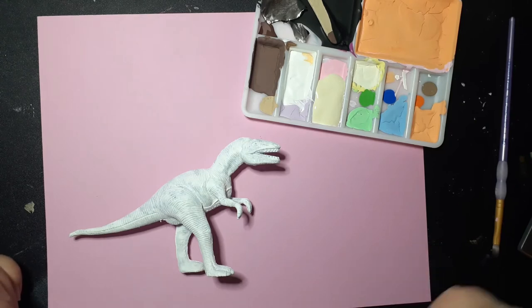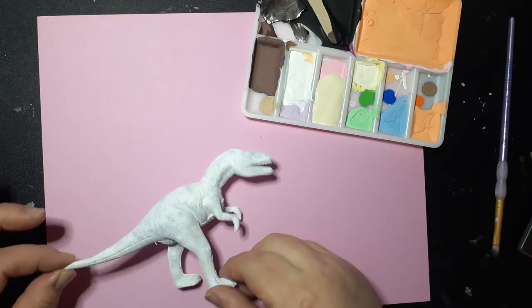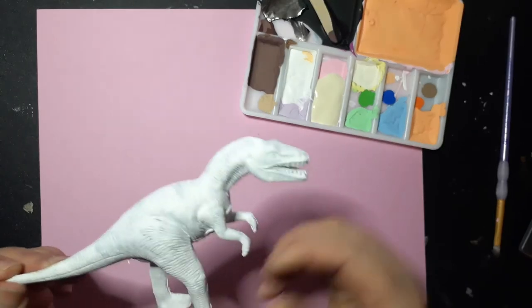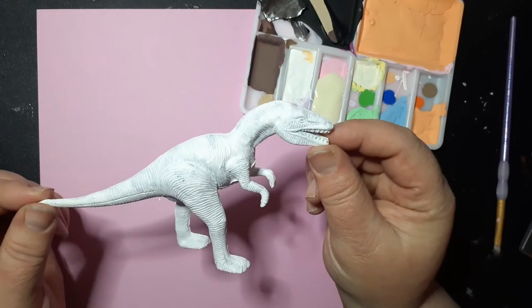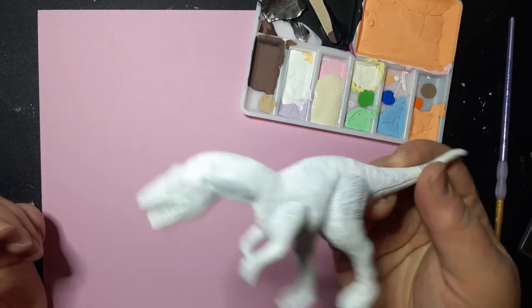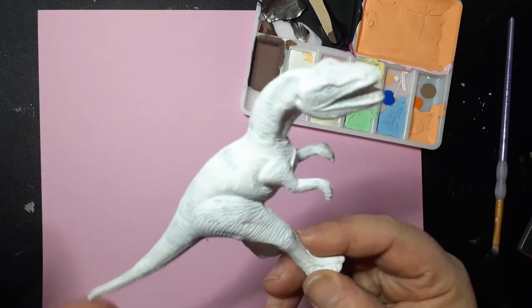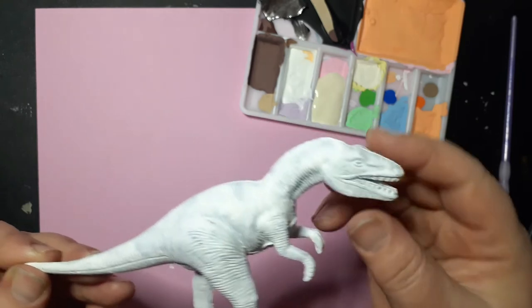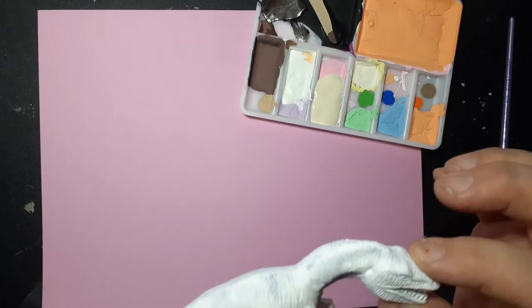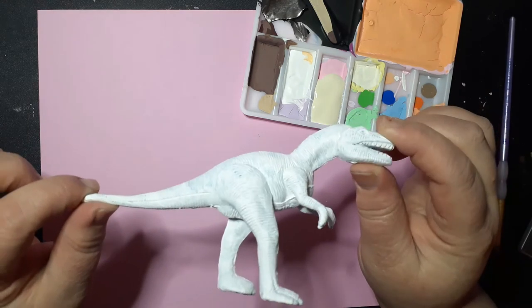You've already seen the picture of what the dinosaur looked like to start with — it's just a plastic toy dinosaur, nothing special. I've already put two coats of gesso on it, because it's just smooth plastic and the paint had to have something to stick to. So for this video, we're just going to paint this dinosaur and decorate it like a hot fudge sundae.